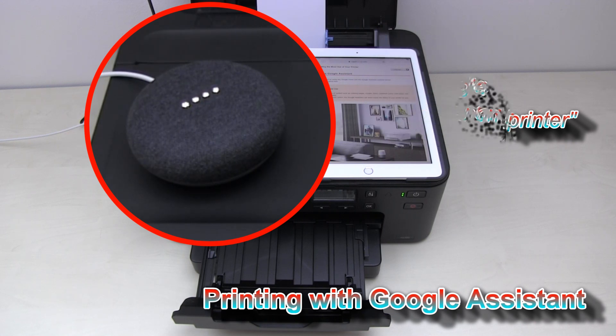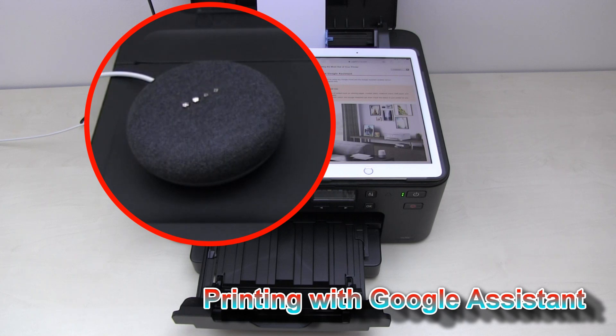What can I print? I can print out colouring pages, number place puzzles, notebook paper, staff paper, and checklist paper. What would you like me to print? Print a checklist paper. Okay, do you want me to print out one sheet of checklist paper? Yes. Printing for you now. Okay, see you again soon.